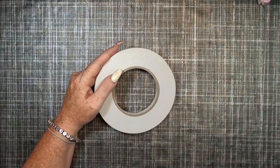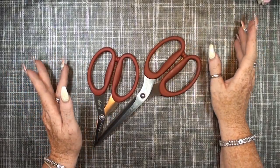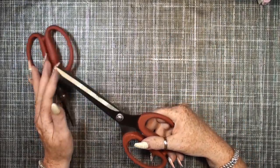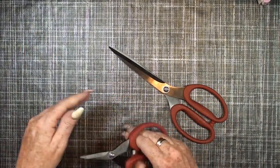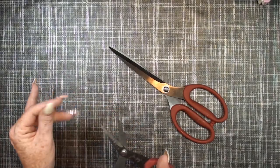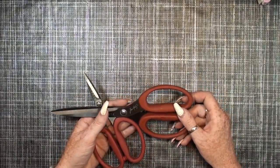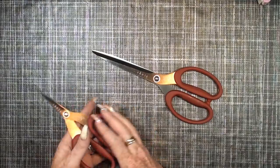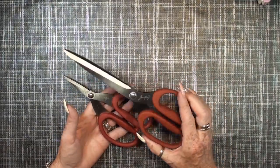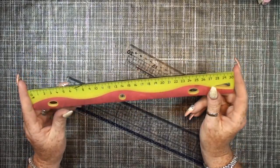For scissors I use Tim Holtz scissors — thanks to Julie who gave these to me. I really like them. Sometimes they get sticky but just use a baby wipe to clean them and then they are perfect to go. Someone says I need the Fiskars scissors but I haven't tried those yet. I really like the Tim Holtz scissors.